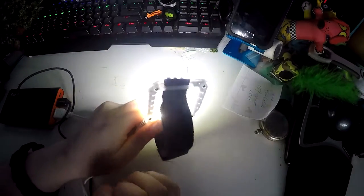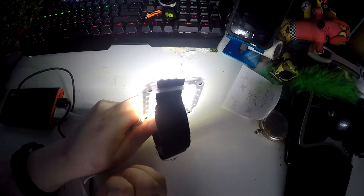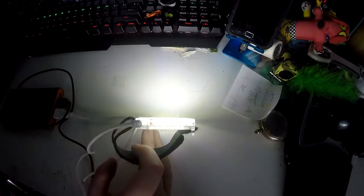It goes around the lens on the GoPro, which gives a really nice lighting effect, and this is what I've used for a couple of videos already. This light has a really nice brightness if you're going to be filming people and you need a light — this is a good light for it.